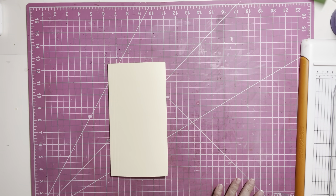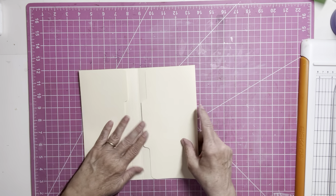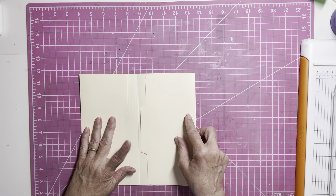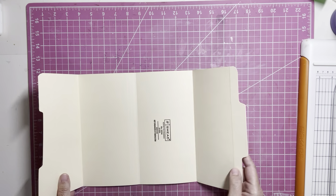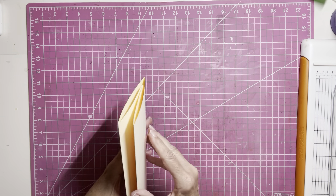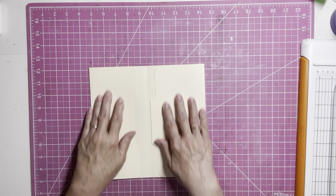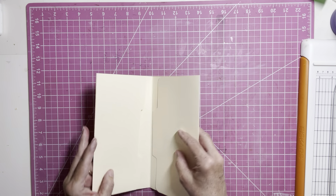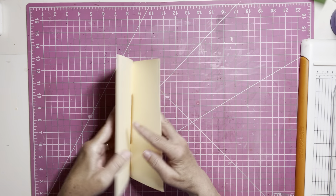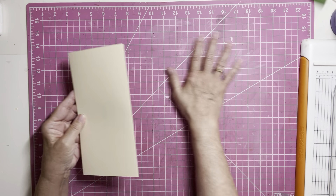So now from here you can basically do whatever you want to do. You can turn this into a journal. You can turn it into a lap book. You can just decorate it any way that you want with pockets and everything and have it be like a little ephemera holder. So once you get it to this stage, you can use your imagination and do lots of things.